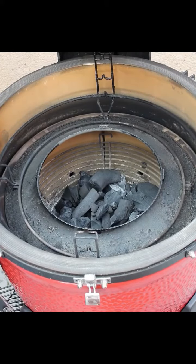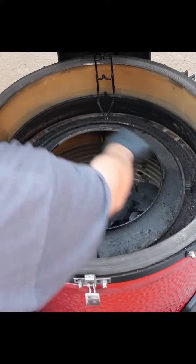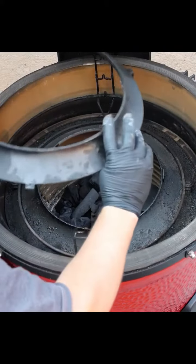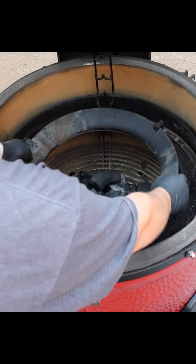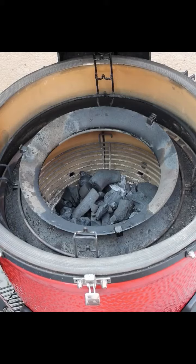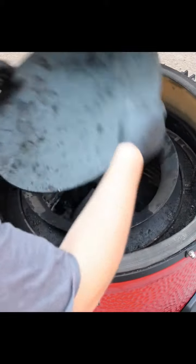And then your other piece of the slow roller system — it's got four little tabs that lift, and those sit right in there. So we're going to do that — sit it right there. And then you're going to get your fire started and then you're going to put your plate on, just like that.